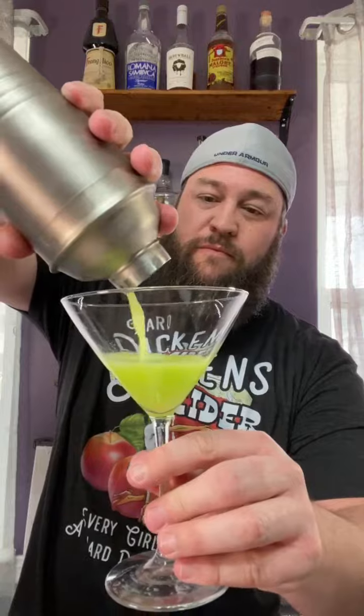One egg white. This is the weird thing. Oh, look at that color! It's like neon! That's pretty awesome.